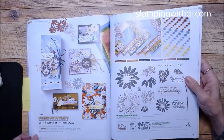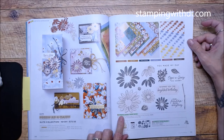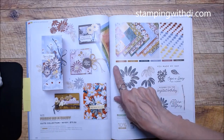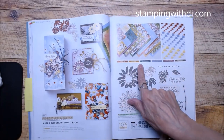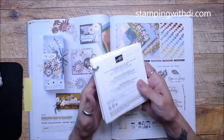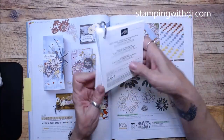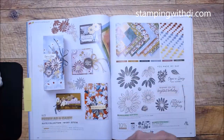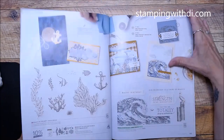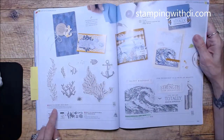Fresh as a Daisy — you saw me show this in my pre-order with the Cheerful Daisies DSP and fun bling. If you want to know the colors in the DSP, they're listed here and usually on the back of the white paper sheet inside. I cut that into 4x4, punch a hole, and put it on a ring by my desk so I can keep track of what goes with what.